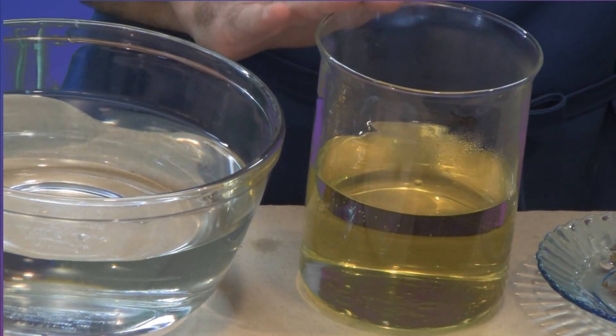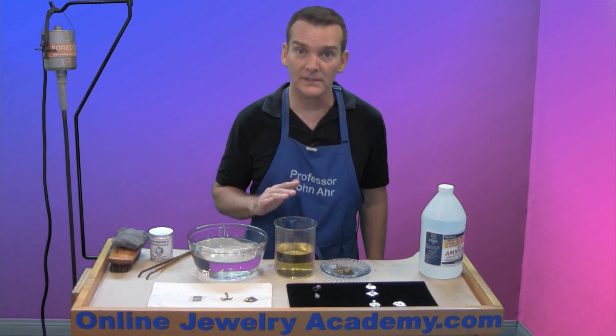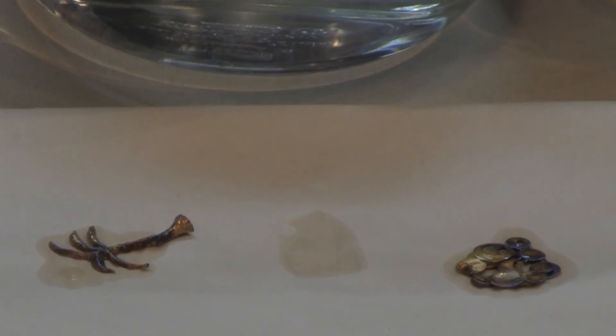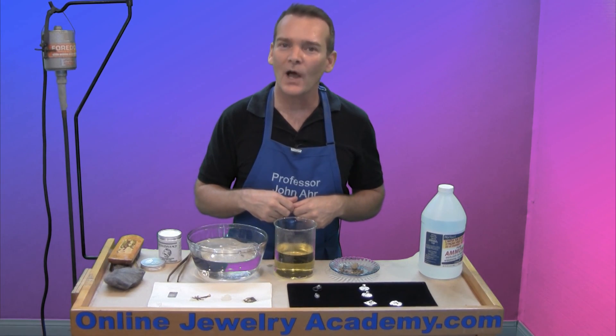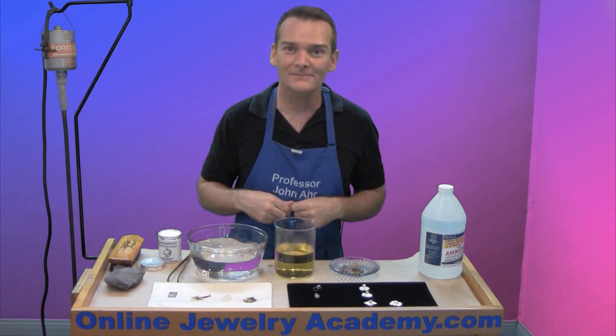When you're finished, to dispose of the Liver of Sulphur, all you need to do is put it down the drain and run water after it — the solution to pollution is dilution. Have fun colorizing your silver jewelry with Liver of Sulphur. Check out our other videos and products on OnlineJewelryAcademy.com, subscribe to our channel, and thanks for watching.